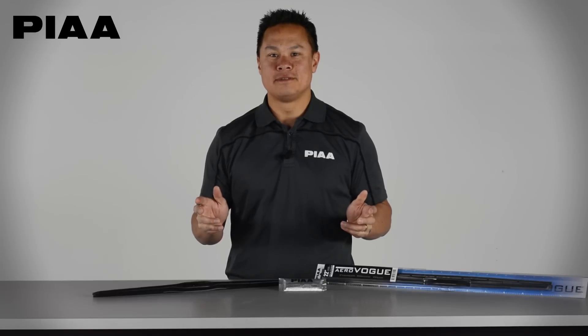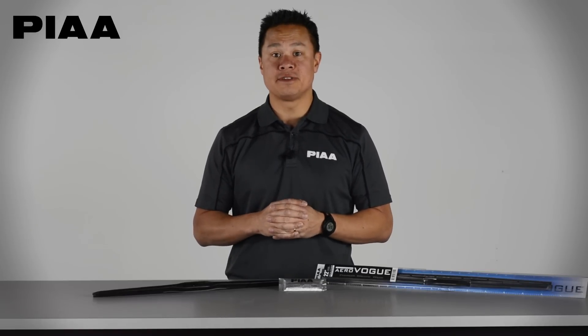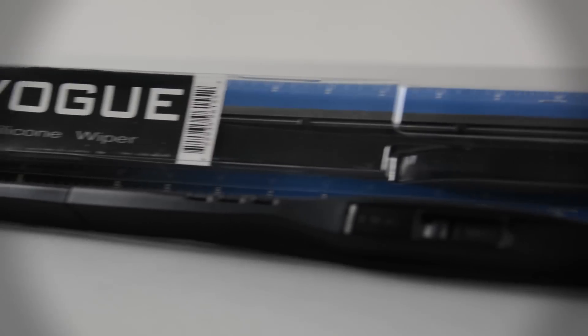Hey guys, Dino here from PIA. Today we're going to talk about some of the features and benefits of our new AeroVogue silicone wiper blades. These wiper blades were designed with performance and functionality in mind.